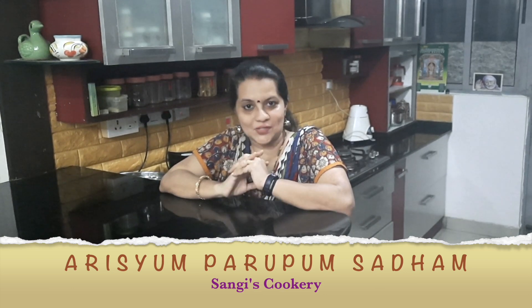Hello everyone, today in Sanghi's Cookery we're going to see how to prepare Arisim Parippu Sadam. Arisim Parippu Sadam is a Kongunadu dish — needless to say it is widely prepared in Coimbatore too. This particular recipe has a mixture of rice and toor dal, and we can also add a few veggies to it to make it even more nutritious.